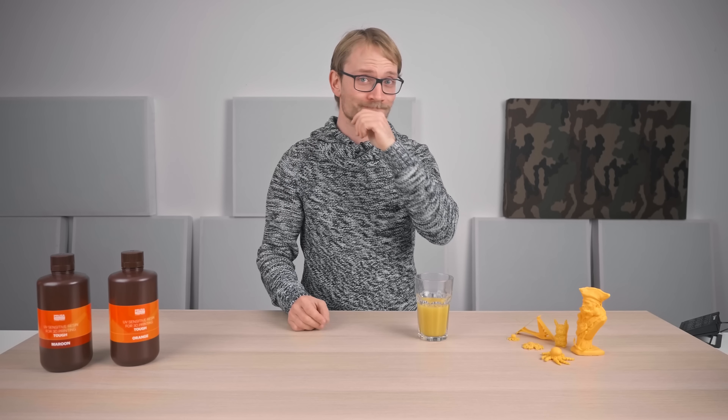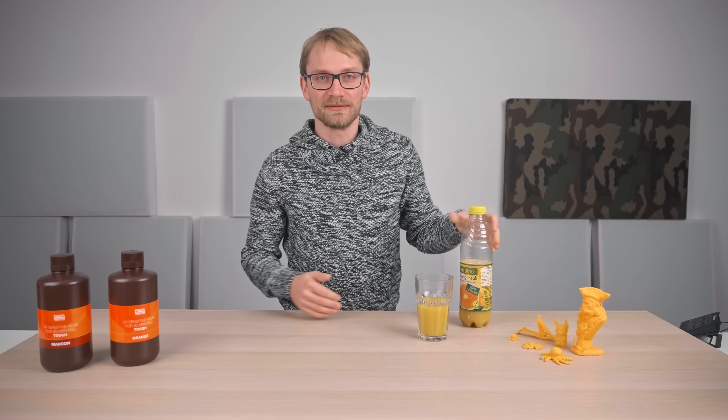This is apparently how some people see UV resin, like it's no big deal. Well, I disagree. This is orange juice, obviously — don't drink resin.